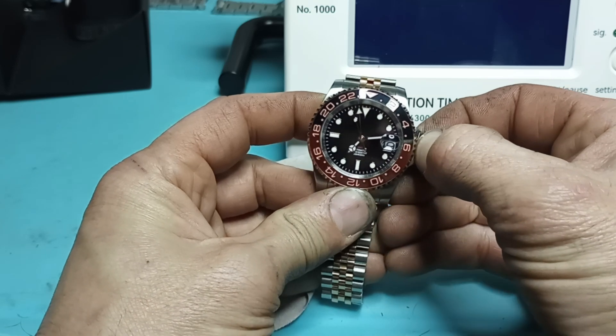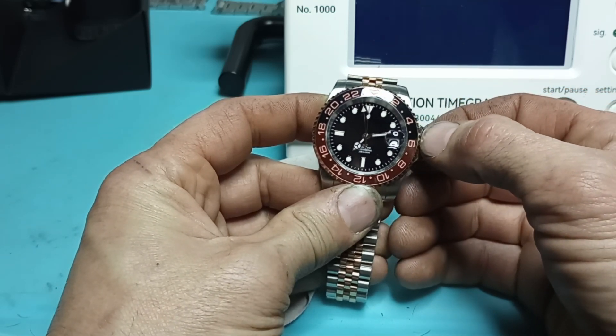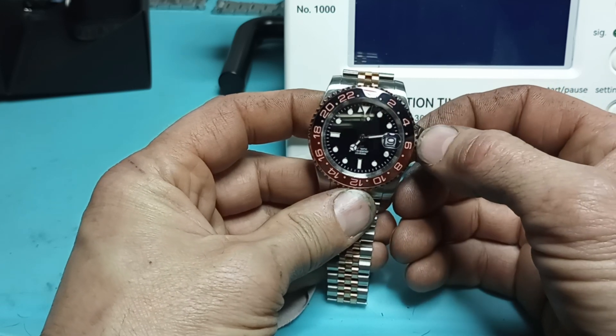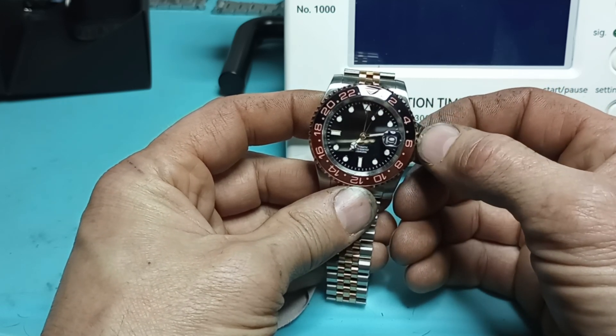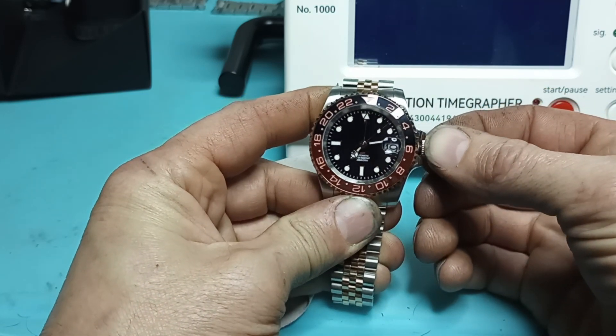I'm going to pull it out one click. It does have a jumping hour fourth hand, which is pretty cool.